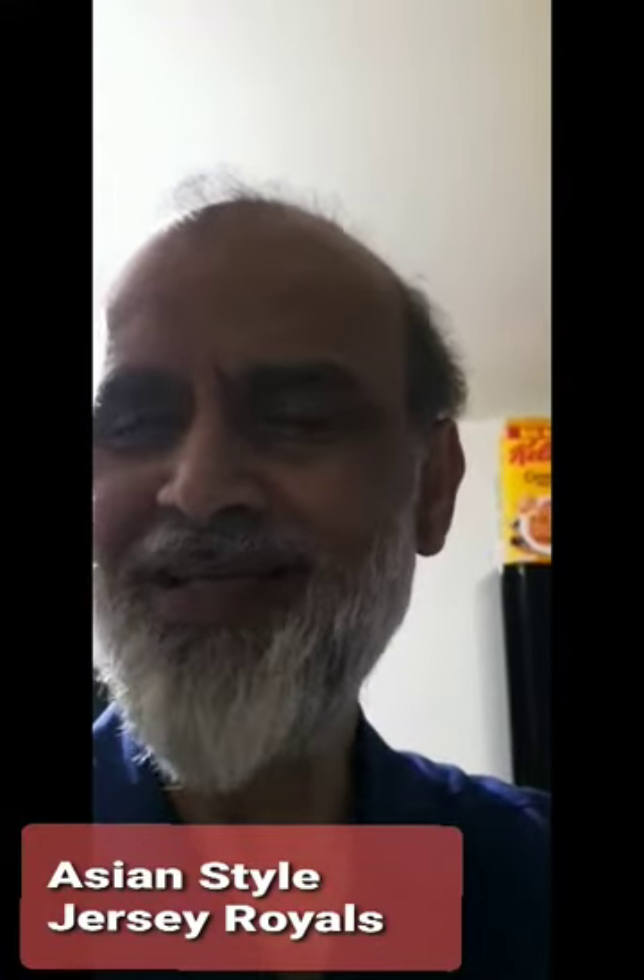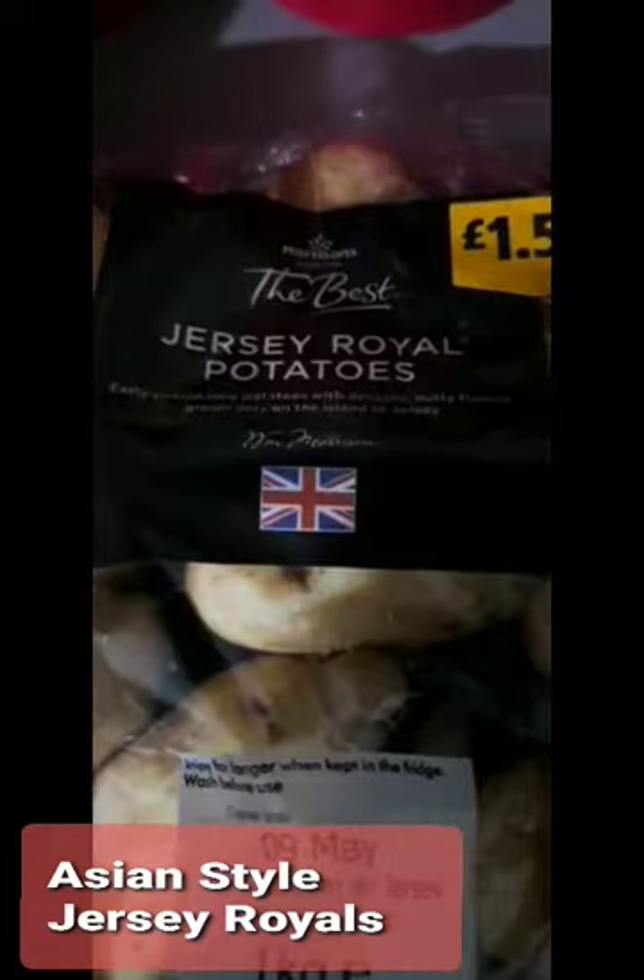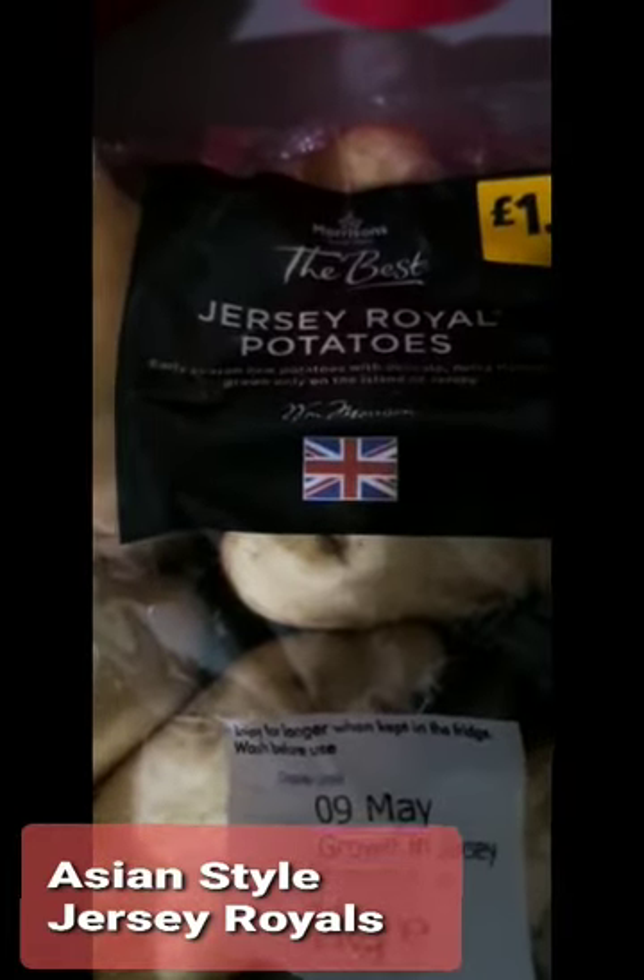I'm going to make something which is quite basic, but it's very very tasty and it only happens around May, June, July every year. There's a potato called Jersey Royal Potatoes, which a lot of people know about. There they are. They come out in May and it's only out for about three months. They're quite expensive, but their taste is completely different from other potatoes.